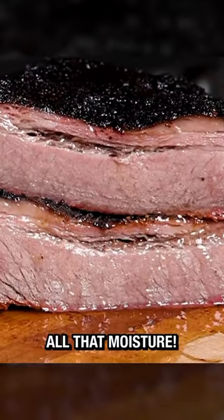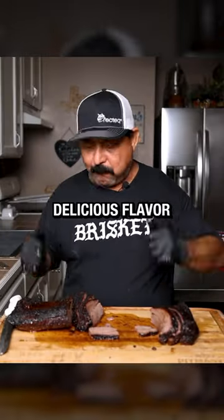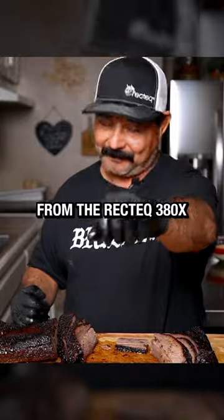Just look at all that moisture — no squeeze needed. Incredible bark, beautiful color, and a smoky delicious flavor from the RegTech 380X. BOOM!